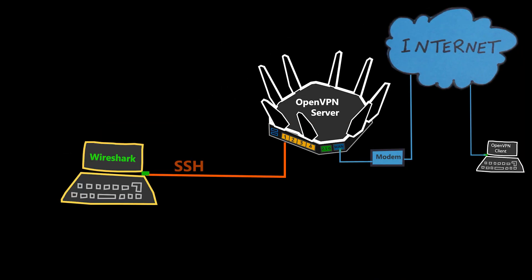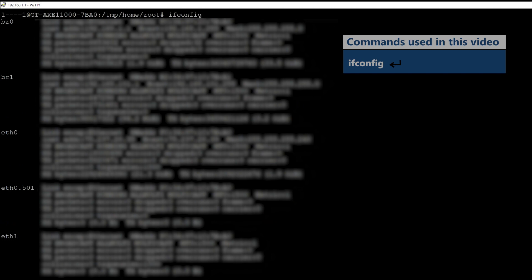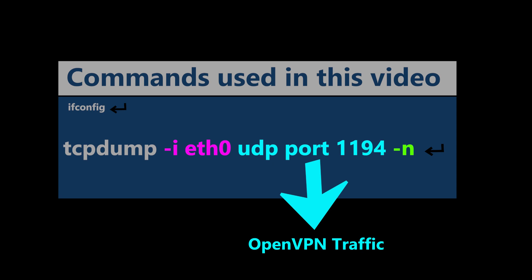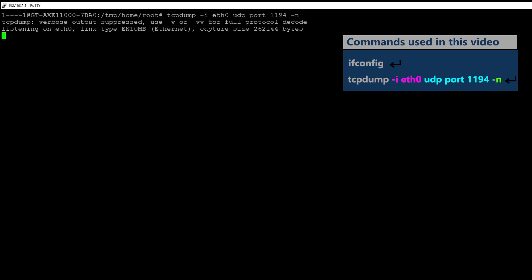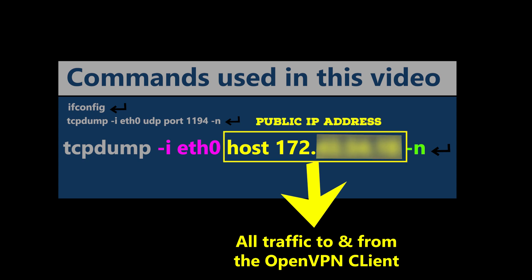For this router, the eth0 interface is the WAN port, but I can see all interfaces using a specific command. By entering the capture command, it starts capturing on the WAN interface and shows packets using the default OpenVPN port, which is UDP 1194. Meanwhile on the client side I try to connect a few times to generate some OpenVPN traffic. But as you can see, unfortunately we are not receiving any OpenVPN-related traffic at all. I'll take another packet capture, this time filtering by the client's IP address in case OpenVPN is using a different or fallback port.